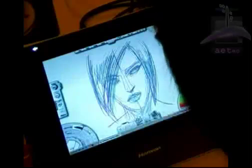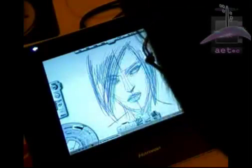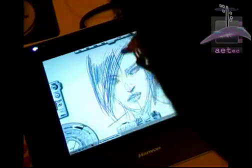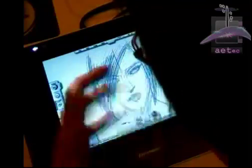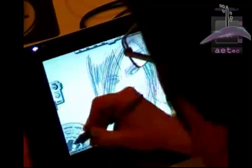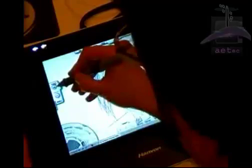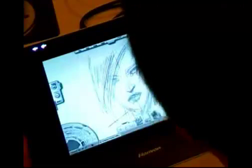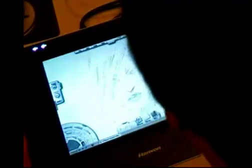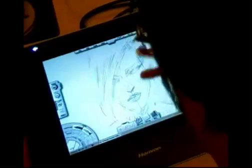In my opinion, the possibility to use the rubber with the pen can be a problem when drawing. Because I need to erase the drawing from time to time, and then restart the draw on this trace.